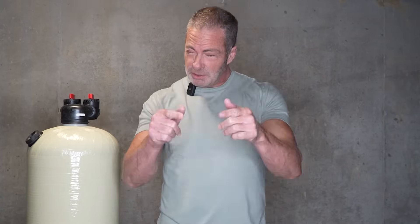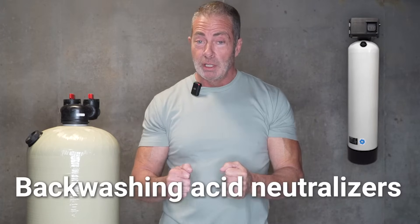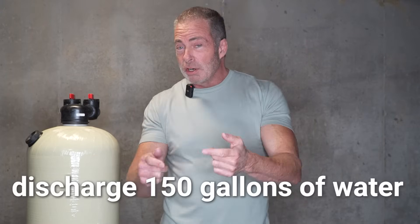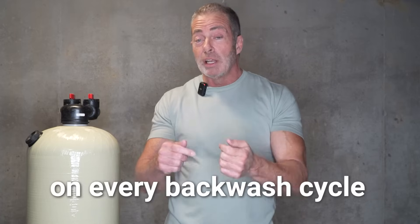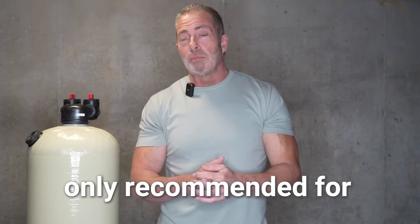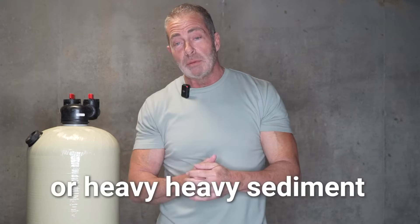Now that we've determined what your pH level is, let's determine what type of acid neutralizer you're going to need. We have backwashing type acid neutralizers that require electricity and a drain line, and they use or discharge about 150 gallons of water every time they go through a backwash cycle. We really only recommend those for people that have high levels of iron or heavy sediment in the water.